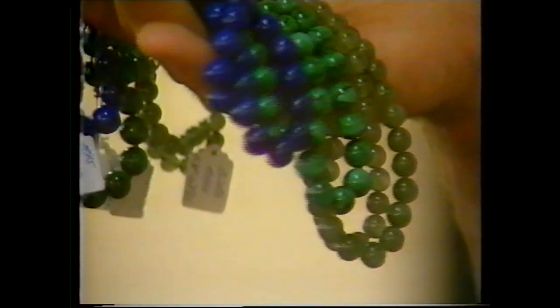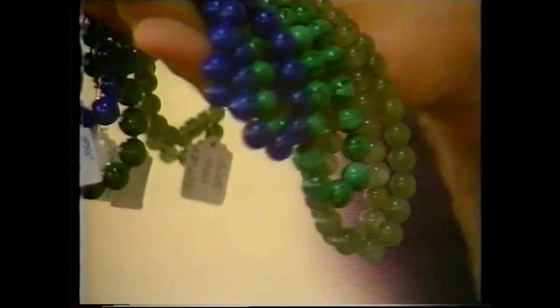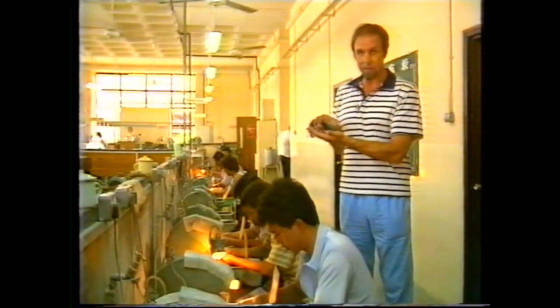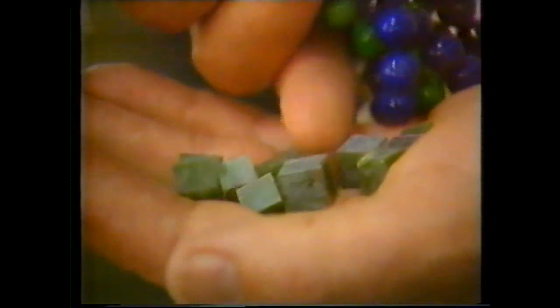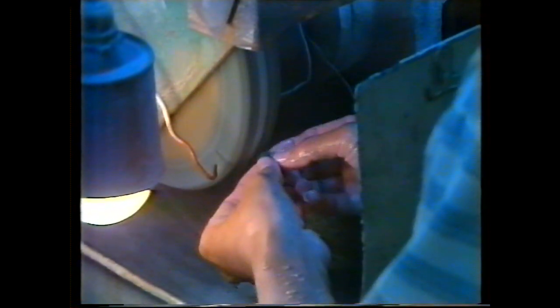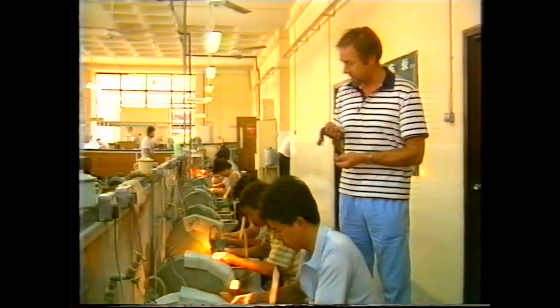Each of those beads is a very, very good sphere. You might think it was made by machinery, but that's not so. Each of those beads starts life as a little cube of stone. If you think it's easy to turn one of these cubes into a sphere by hand, just try making one out of modeling clay and knocking off the sharp corners until it's a perfect sphere. It's very hard work, very skilled work, but it's done here on a grinding stone.